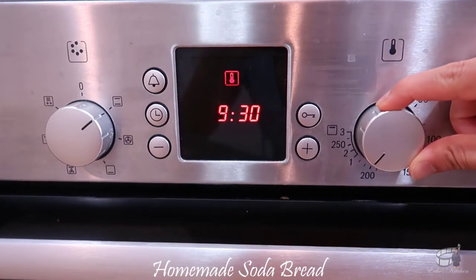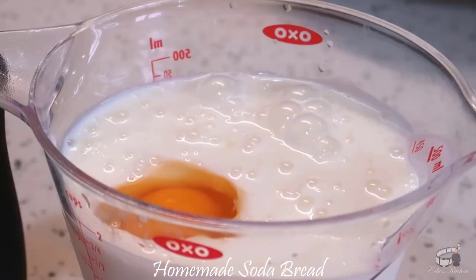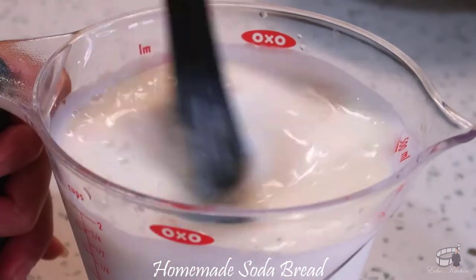Preheat the oven to 215 degrees Celsius. Combine the egg and buttermilk together, whisk until well combined, and set aside.